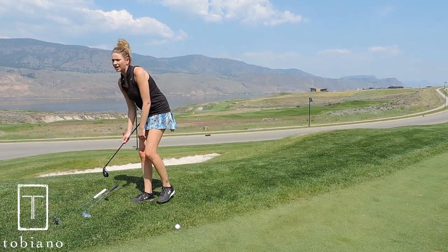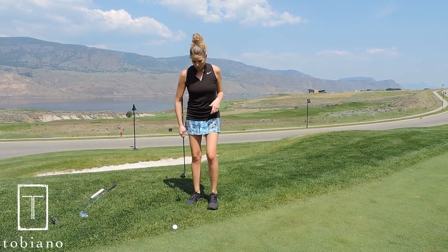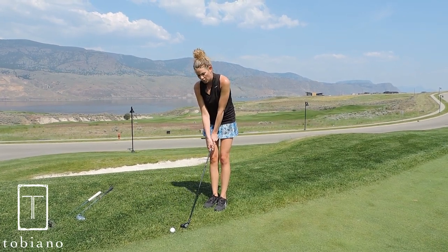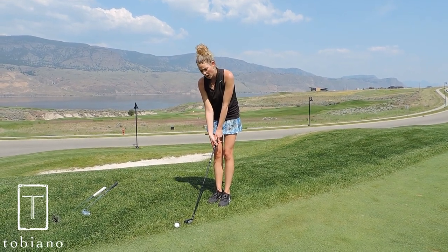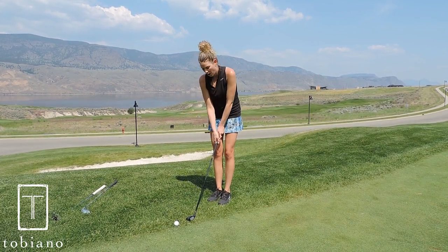What I like to do is use my hybrid, also known as a utility club. The way a hybrid is designed, it's actually designed to glide through thicker grass. Most people use this for a full swing out of the rough because of the way it's designed — it gets through the rough and back to the ball. So why not try it here, when you're trying to get through the rough and back to the ball?